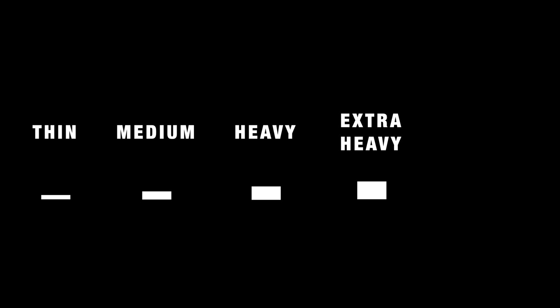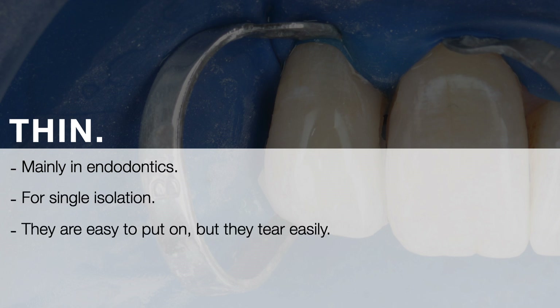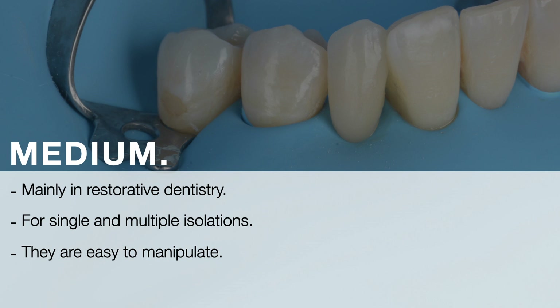There are several thicknesses of rubber dam: thin, medium, heavy, extra heavy, and special heavy. Rubber dam with thin thickness is used mainly in endodontics for unit isolation. They are easy to put on, and if we need to do multiple isolation it is important to move the holes further away from each other. Rubber dam with medium thickness is used mainly in restorative dentistry for single and multiple isolations. They are easy to manipulate but they may tear with drills and wedges.